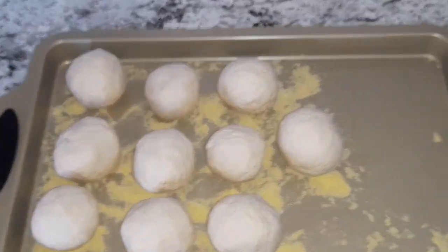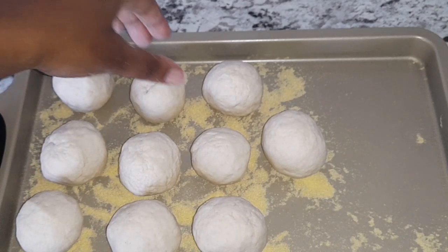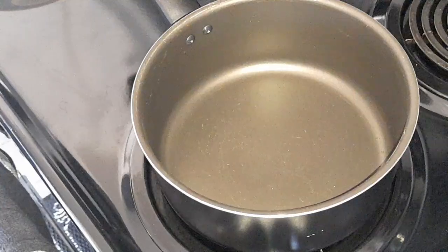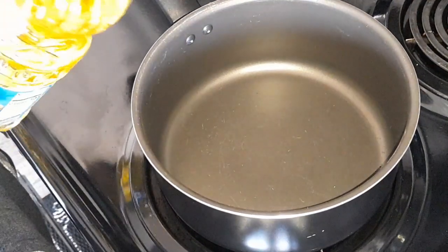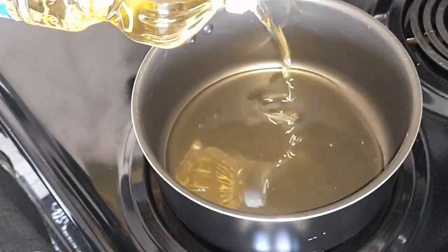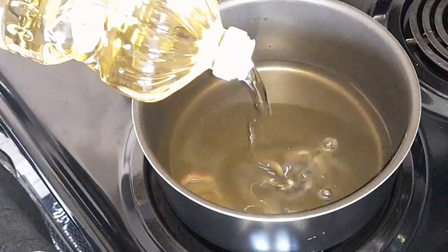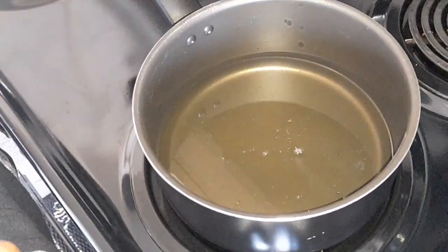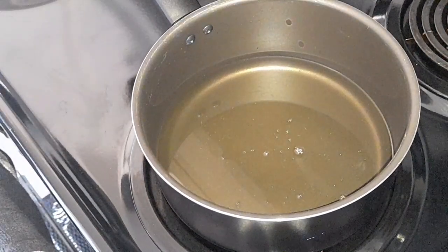So here are my dumplings. I'm just going to allow them to sit and then go ahead and fry them. So here I have my sauce pot. I'm going to go ahead and pour some oil in it and allow that to heat. The reason why I use a sauce pot is because it's deep, and that's perfect for frying your dumplings.